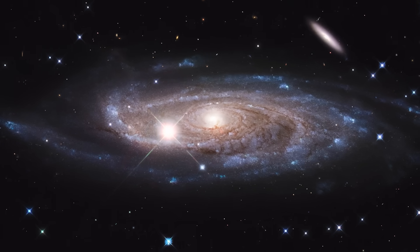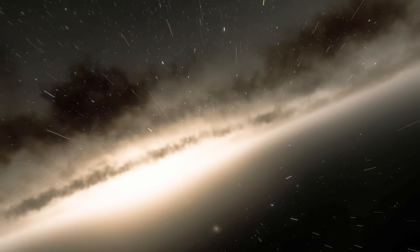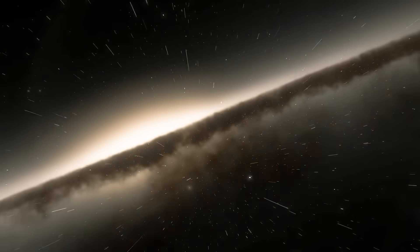That was more than three times the expected size of our galaxy the Milky Way, which can only mean one thing. Andromeda was not just a cloud of gas and dust in our galaxy, but instead it was a whole entire galaxy itself.